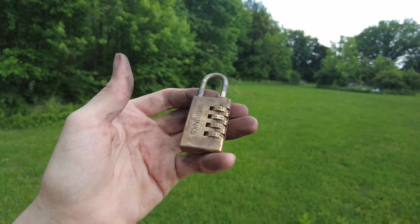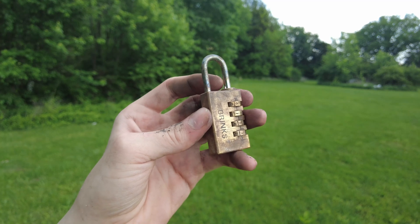So, in conclusion, realistically, thermite is not going to help you melt through a lock. So, Walter White, you're wrong.